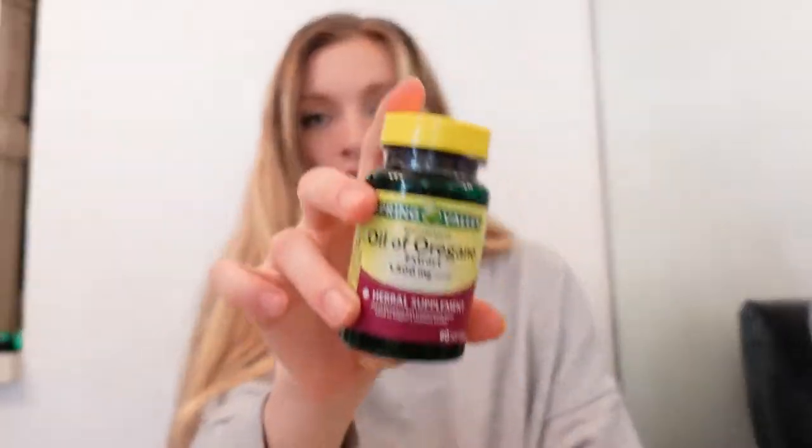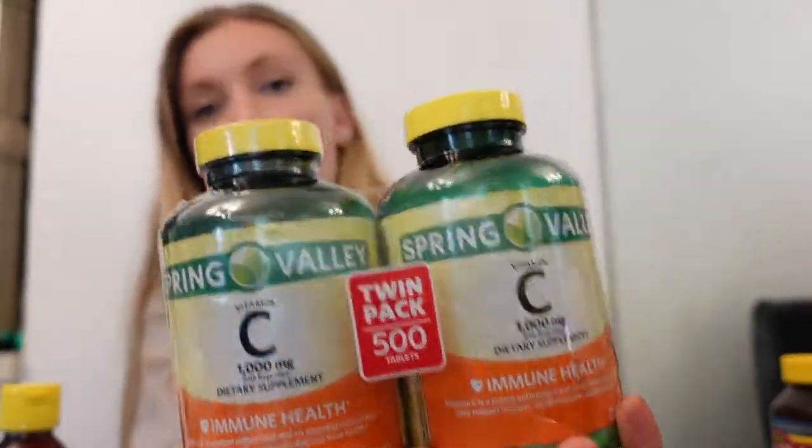I got this oil of oregano extract at Walmart. Oil of oregano is an antioxidant and a natural antibiotic. So I'm taking one soft gel today — I took one yesterday too because last night I started to feel a sore throat, so I knew inevitably I would be sick. I also am going to take vitamin D, which is good for your immune system. And then I'm going to take some vitamin C — I take these every day.